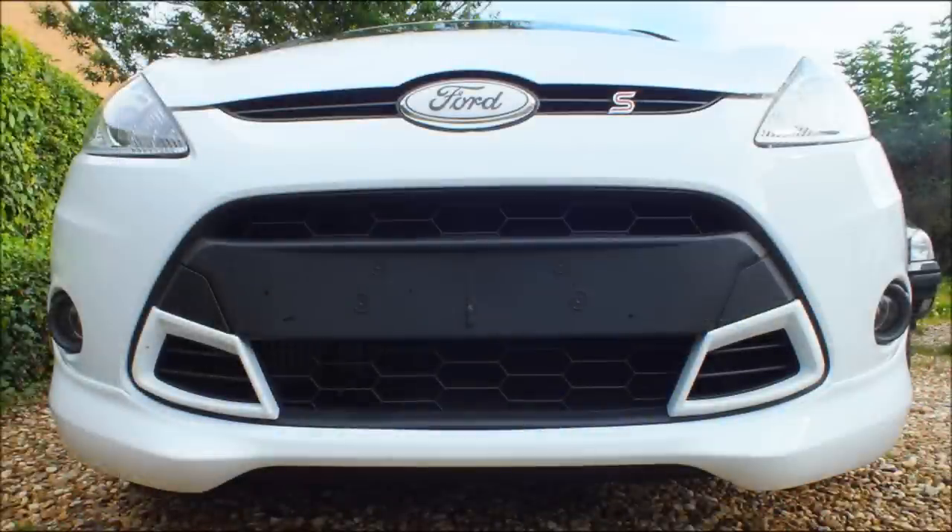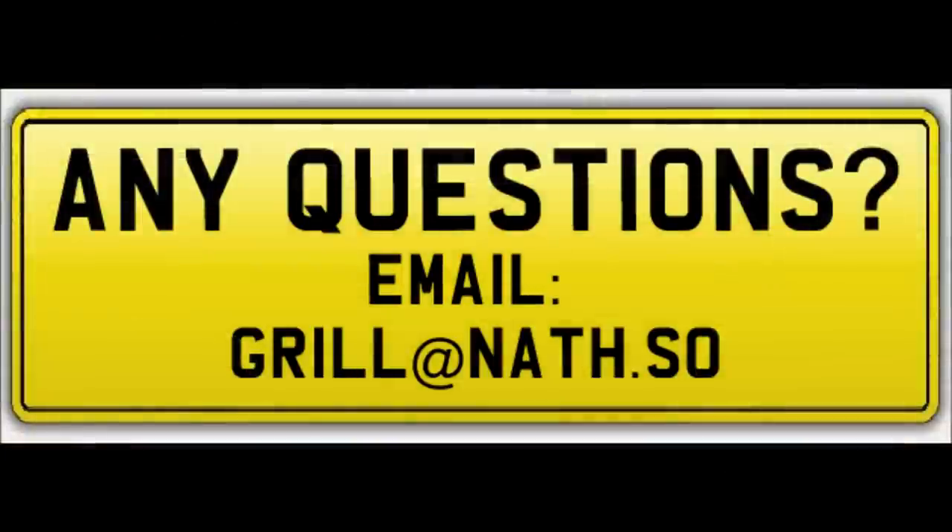Once everything is all in place you're happy to push it back in. You'll feel it click. Just go around the outer edge until you work your way all the way around and make sure everything is firmly in. That should be you all done. Obviously if you have any questions such as where to buy the grille, feel free to contact me at the address on screen, and thank you very much for watching.